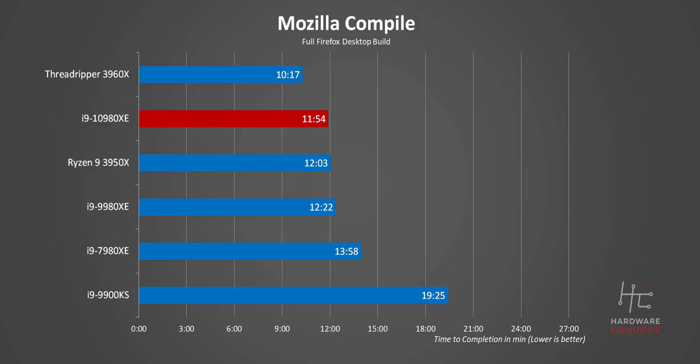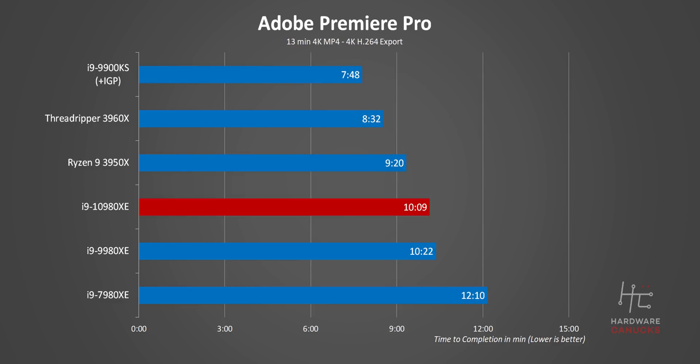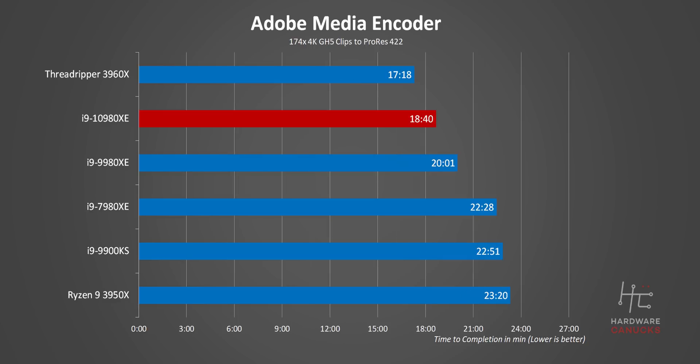Switching to a compiler, things start to go real sideways for the 10980XE. It might edge out the 3950X, but there's no way it's worth $250 more. It then loses in Handbrake transcoding and even Premiere Pro. The only convincing win here is our Adobe Transcode test, which seems to really favor Intel's CPU architecture right now. I have to wonder if that's just a matter of lacking optimizations on Adobe's part.